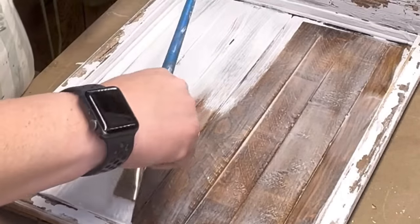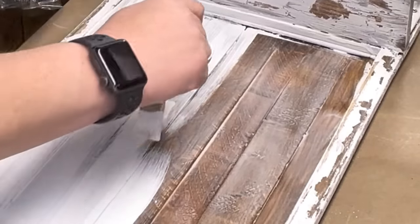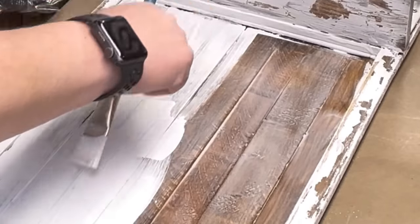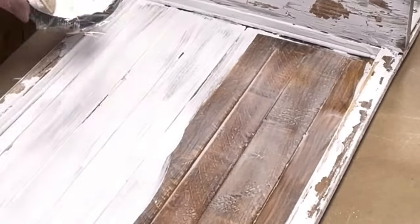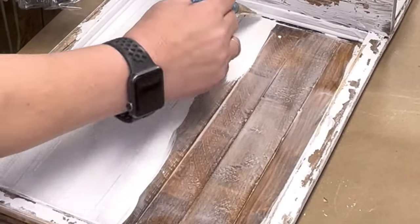If there is a spot I need to go back over, I put paint on it pretty heavy and just barely touch it against it. Try to get your paint as even as possible — it doesn't look bad, it looks good. Do whatever you want.